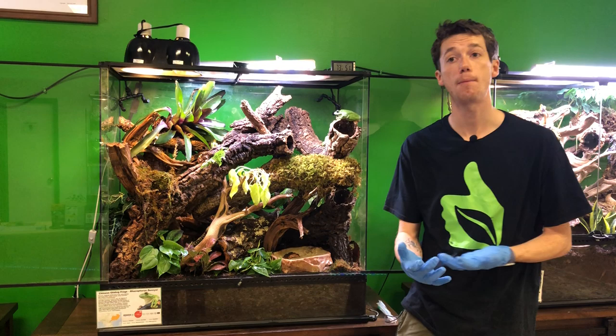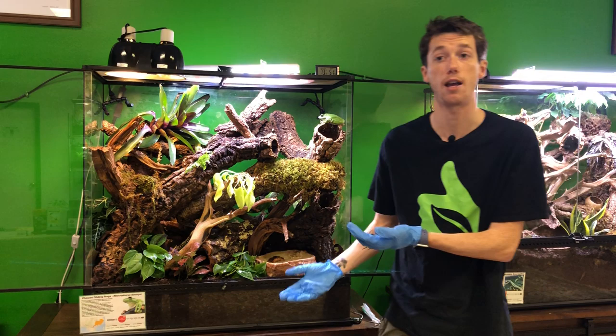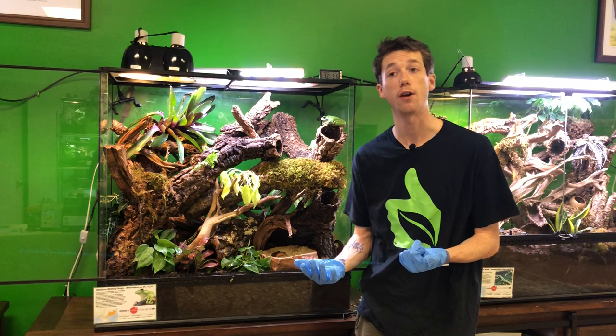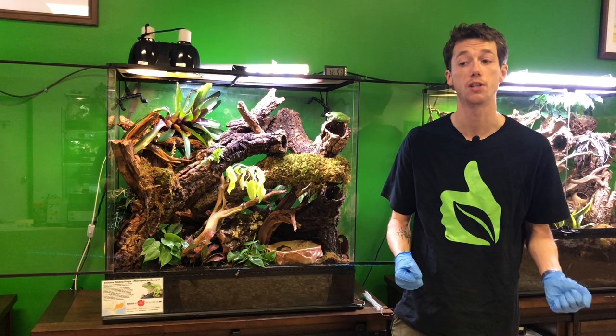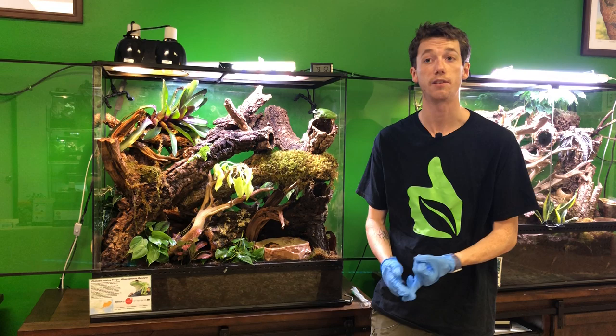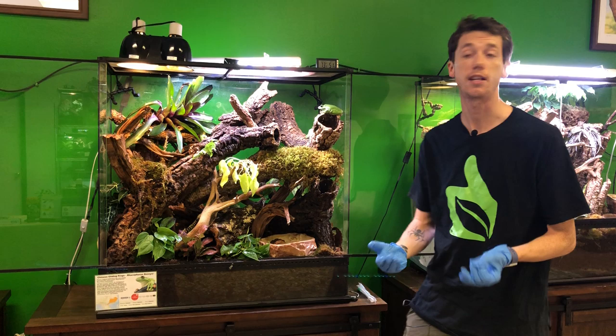Poison dart frogs are bred on a commercial scale with multiple breeders performing chytrid tests, which are supremely important to species preservation. But a lot of frogs that flippers get from strictly reptile importers — they buy them in bulk, they come in a box, get put in a cup, and sold to the consumer. They do no testing, no deworming, nothing. A lot of times these amphibians can carry nasty parasites and can be carrying the chytrid fungus while being completely asymptomatic.